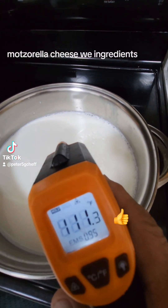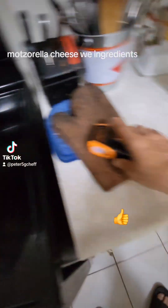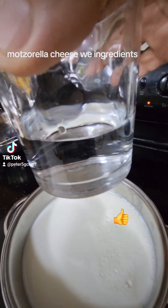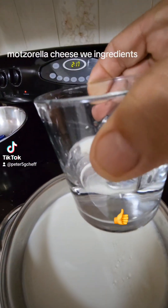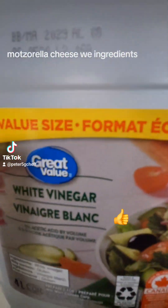The temperature right now is 11.11. At 1.27 we have to put the vinegar. You're looking at about one third, less than one third of the cup. This is a white vinegar.